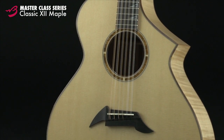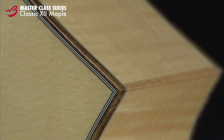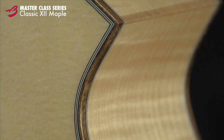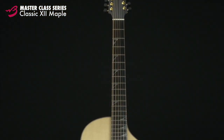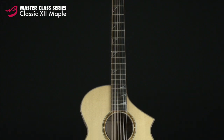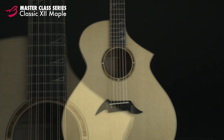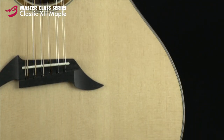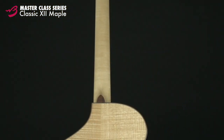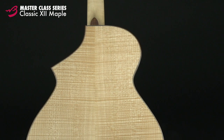You are listening to the Breedlove Classic 12 of the Masterclass series. Combining a hand-graduated, thicker spruce top and a deeply figured maple back and sides, the Classic 12 is a lovely, clear-sounding instrument. Like all Breedlove 12 strings, the Classic 12 benefits from inclusion of the Breedlove bridge truss, which relieves tension on the thicker top while producing more rigidity across the instrument, allowing the strings to ring out in a way that must be experienced to believe.